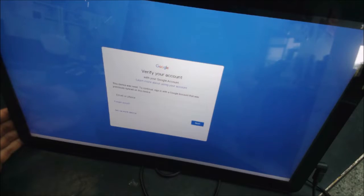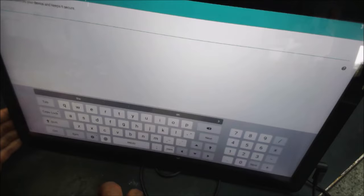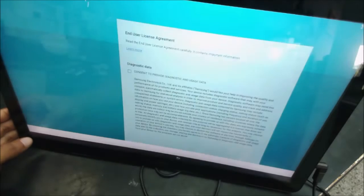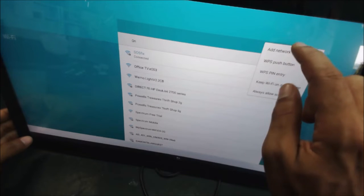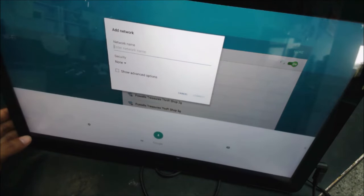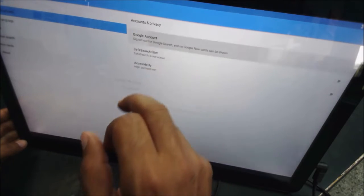The device has a Google account and we don't know that Google account. We don't have an activation code. Let's go back. We'll go to add network, go to the settings, and click the microphone to access settings.